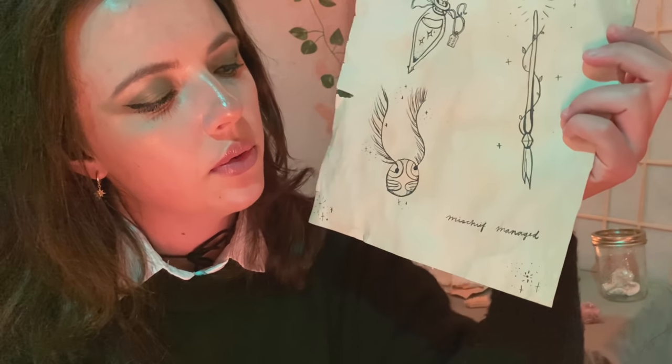And then of course we have a Mischief Managed to go along with the 'I solemnly swear I'm up to no good' tattoo. So those are the designs I have, with any type of accents. My specialty is kind of these vines and little stars to make it whimsical. But I can try to do anything that you request.